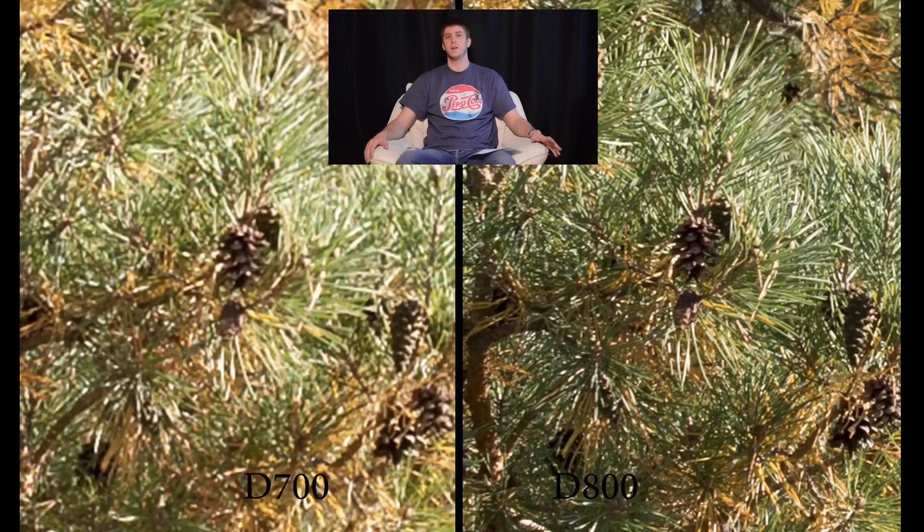Already you can tell in this zoomed-in picture that the D700 is losing some sharpness — it's starting to get blurry. If you notice, the needles and the pine cones in the surrounding areas are starting to drop off, whereas on the D800 the pine cones surrounding the one I focused on are all super sharp. The pine needles are super sharp, and the overall picture on the D800 even at just this zoom seems to be a lot sharper and a lot nicer. But with that said, let's zoom in one more time.